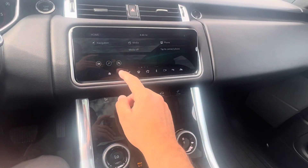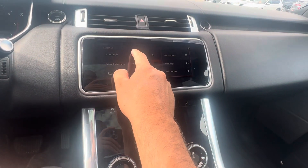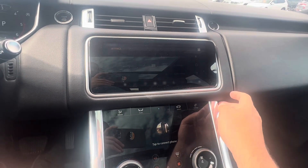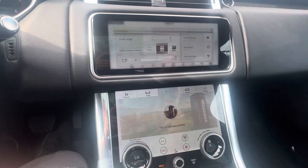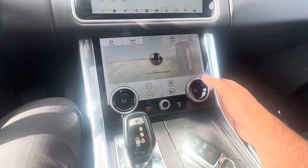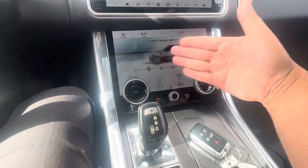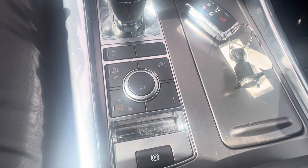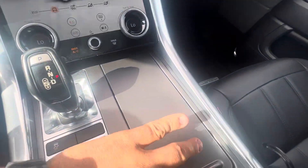Coming into the main screen here, a couple unique features I like: you can hit your settings button and actually tilt your screen, which is pretty slick. You can change the color of your screen so it'll brighten up however you want. Heated seats on both sides. Coming into your off-road features — this one does have your air ride suspension, so you can raise and lower the vehicle however you like for your type of condition and terrain.